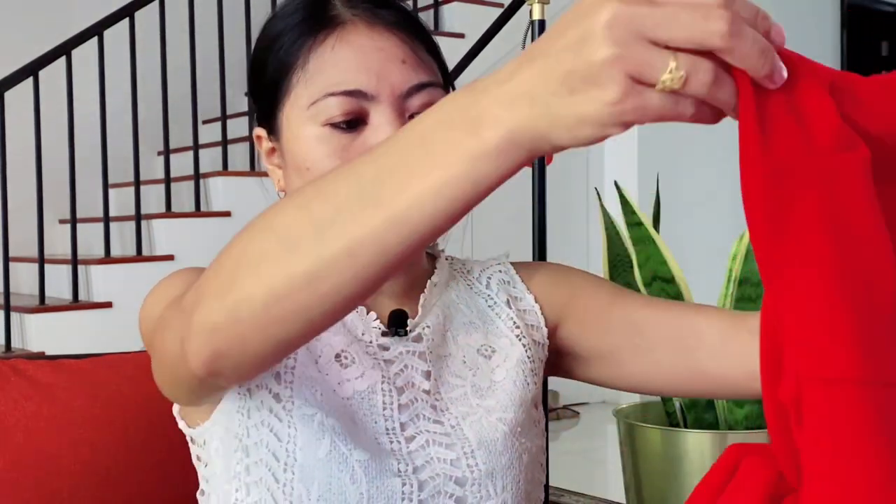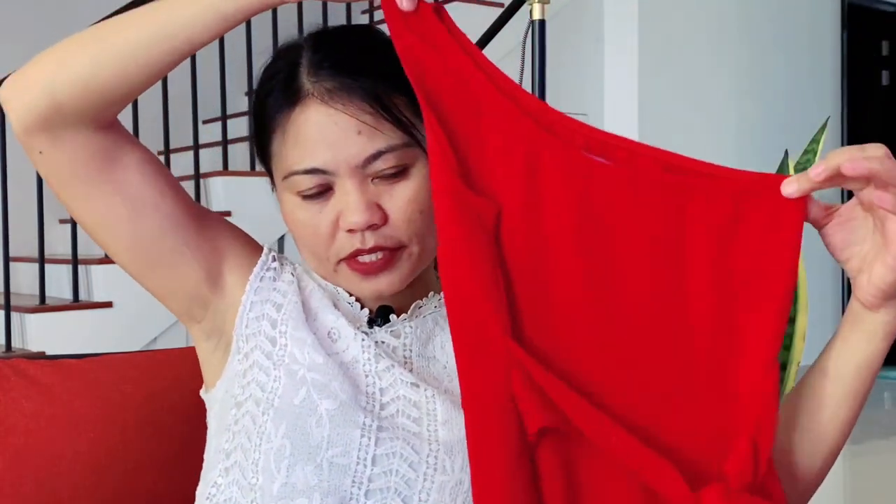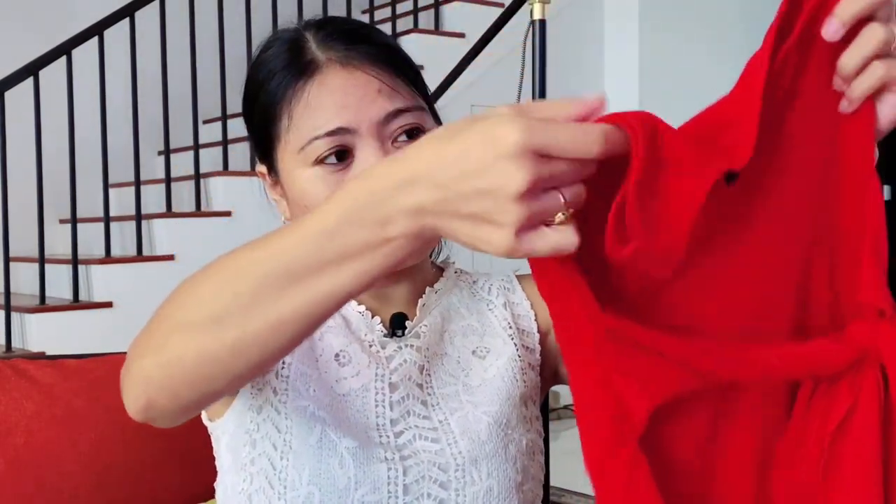Moving on, I have a red one. I love the material — it's kind of soft, in a red color. This is a half-sleeve style with a tie on the tummy. This would be really good for a dinner date. I love the quality.